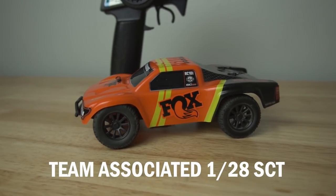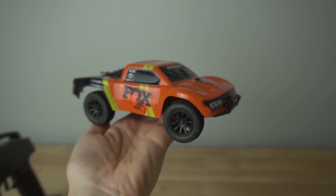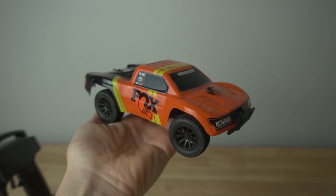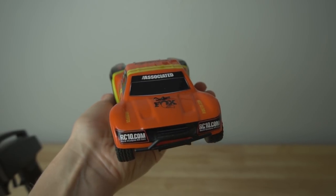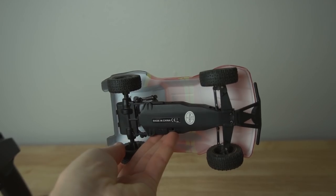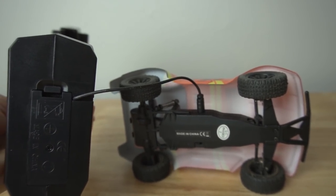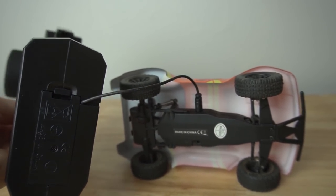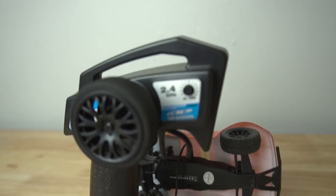This is the Fox Team Associated 1/28 scale short course truck. I got this at Sea Otter Classic last year, which is a mountain bike festival in the Monterey area. I was at the Fox tent and they heard I was RC Girl and was super into RCs, so they gave this to me. You charge it off the radio — it plugs directly into the radio via a cable. This is a great RC for indoors. I actually keep it on my coffee table; it's fun to take out if people are over.